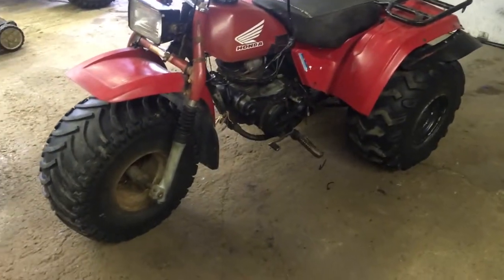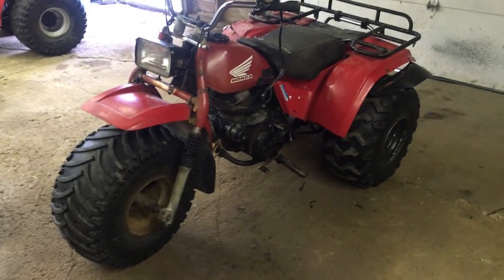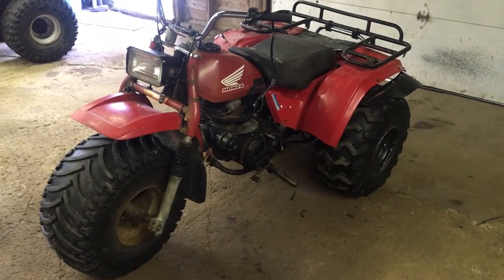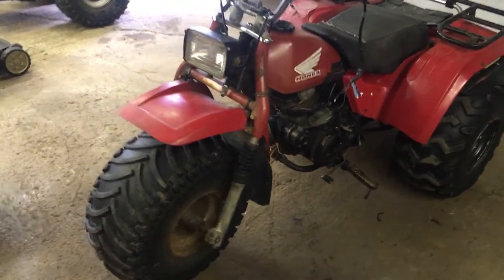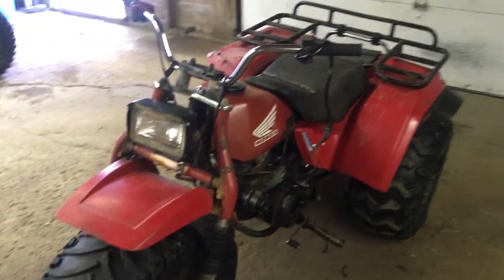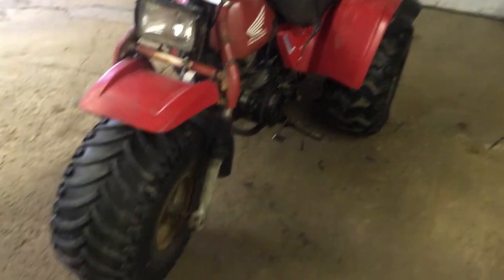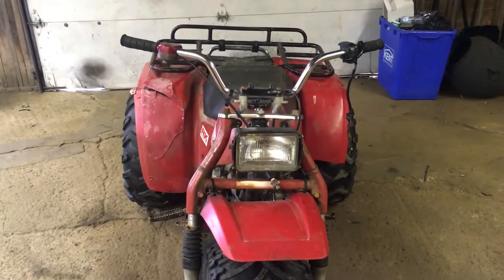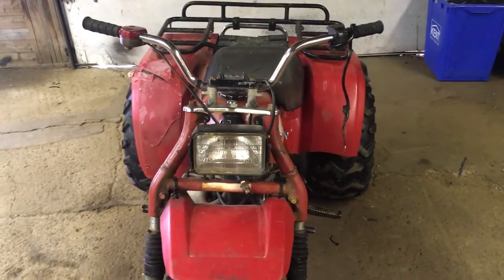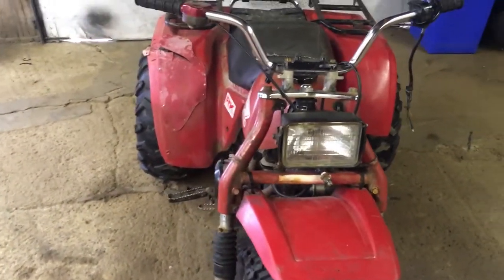I like working on these old bikes because they're really fun to drive. These bikes, as long as you take care of them, they can last a really long time. Plus it's nice to see these old bikes hitting the trails again. Anyway, I guess this will be one of my how-to videos — how to troubleshoot spark and how to try to get spark back into your bike. So we'll go through everything.